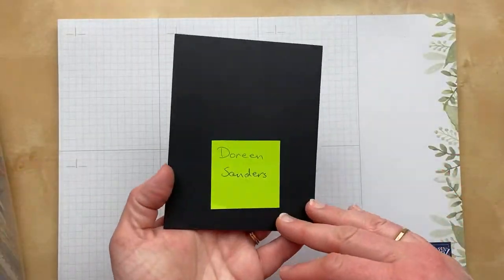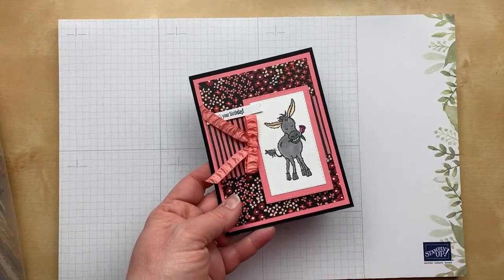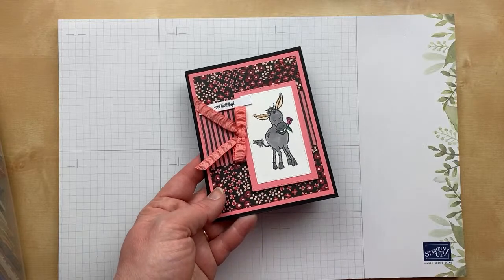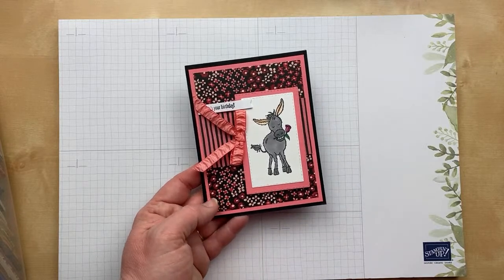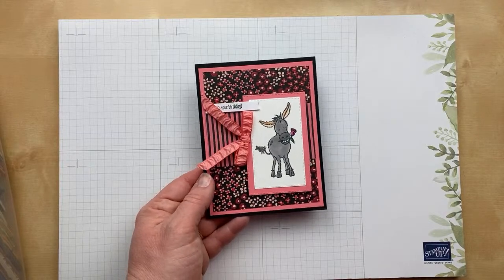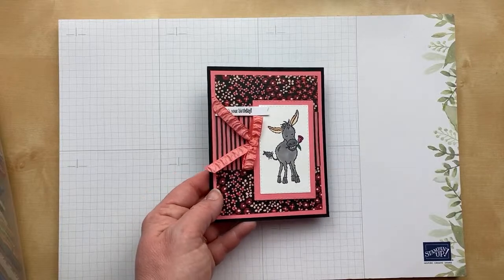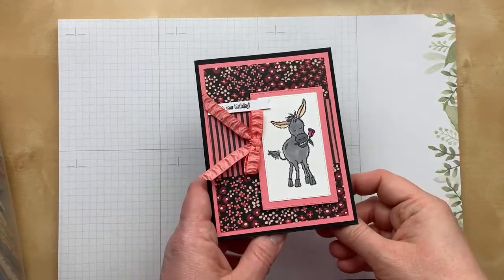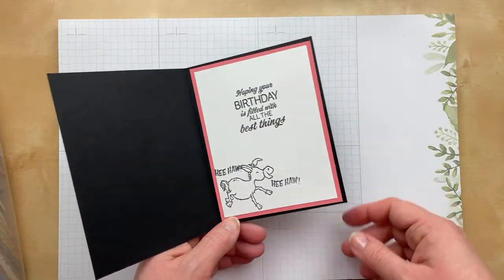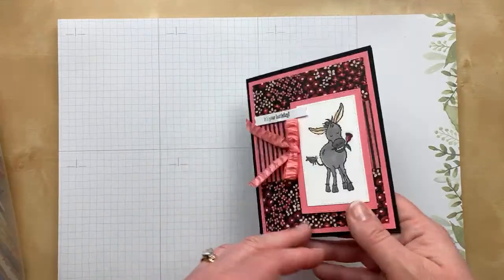Next up is a darling donkey. This one's from Doreen Sanders — it was from the January/February 2021 celebration offering. We can always count on celebration to give us cute critters — otters, donkeys, sheep, meerkats. The designer paper is lovely. 'Hee ha! Hoping your birthday is filled with all the best things.' Also, I missed telling you — this card has a little wobbler, a fun spring you can get on Amazon. It adds a fun little interactive element. Awesome card, Doreen. Thank you so much.